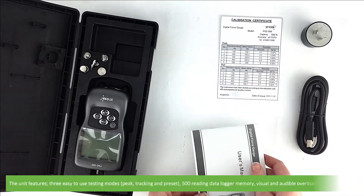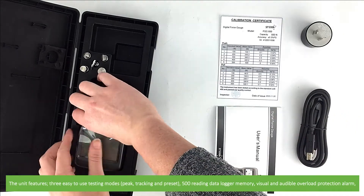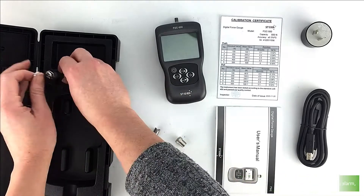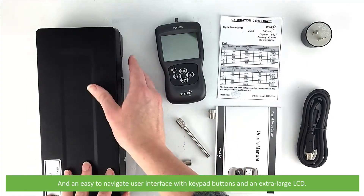The unit features three easy to use testing modes — these are peak, tracking and preset — a 500 reading data logger memory, visual and audible overload protection alarms, and an easy to navigate user interface with keypad buttons and an extra large LCD.